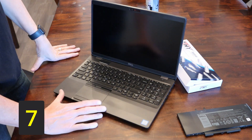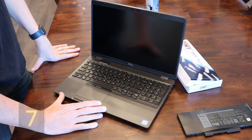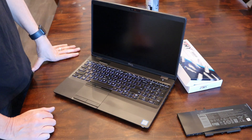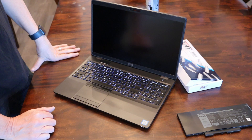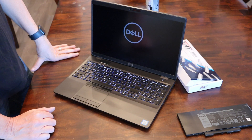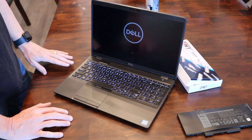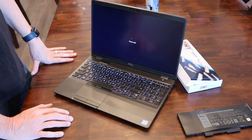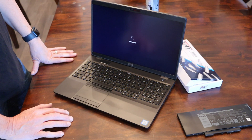Final step: just power on your laptop and make sure your new battery is working and installed properly. The laptop is coming on — that's a good sign. Don't see any smoke or blue flames, which is always good. You know you've done your job correctly, and it's loading up.